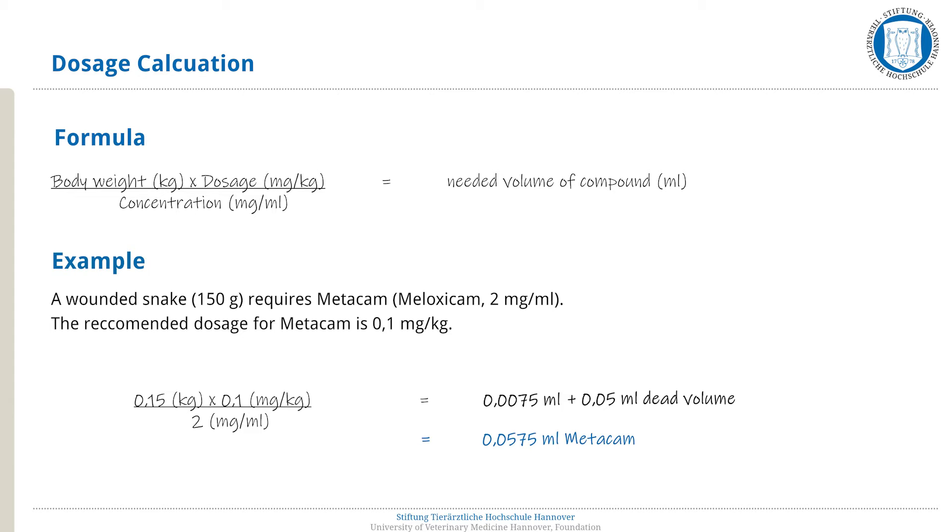Note: a maximum of only 1 milliliter can be injected into the snake simulator subcutaneously.